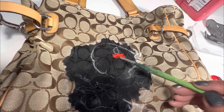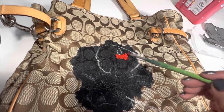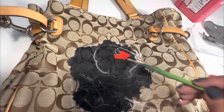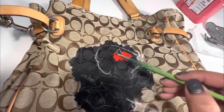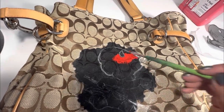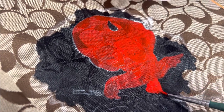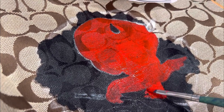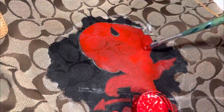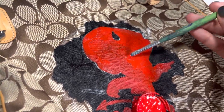Painting directly onto the black with chili red. What you see here is the second layer of the chili red.